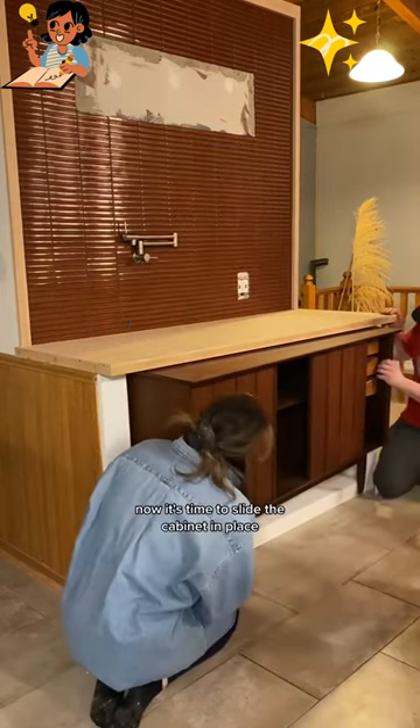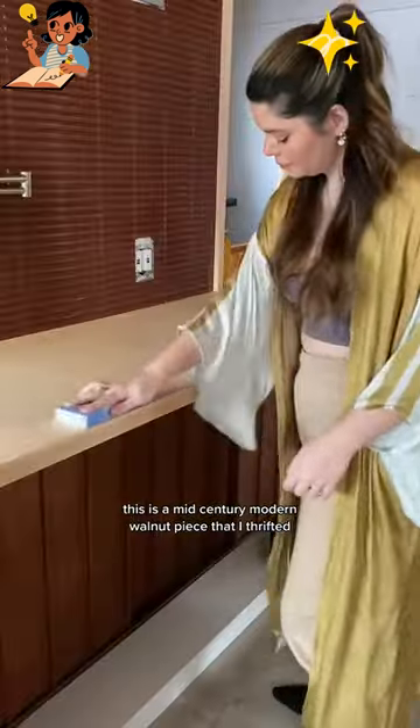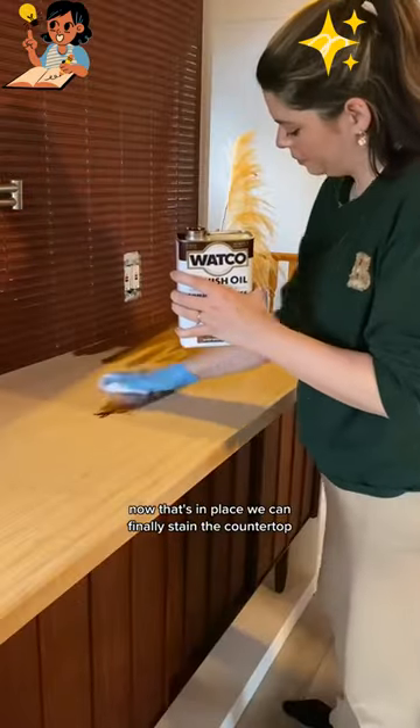So last time we got the countertop on, now it's time to slide the cabinet in place. This is a mid-century modern walnut piece that I thrifted — it is gorgeous. Now that it's in place, we can finally stain the countertop.